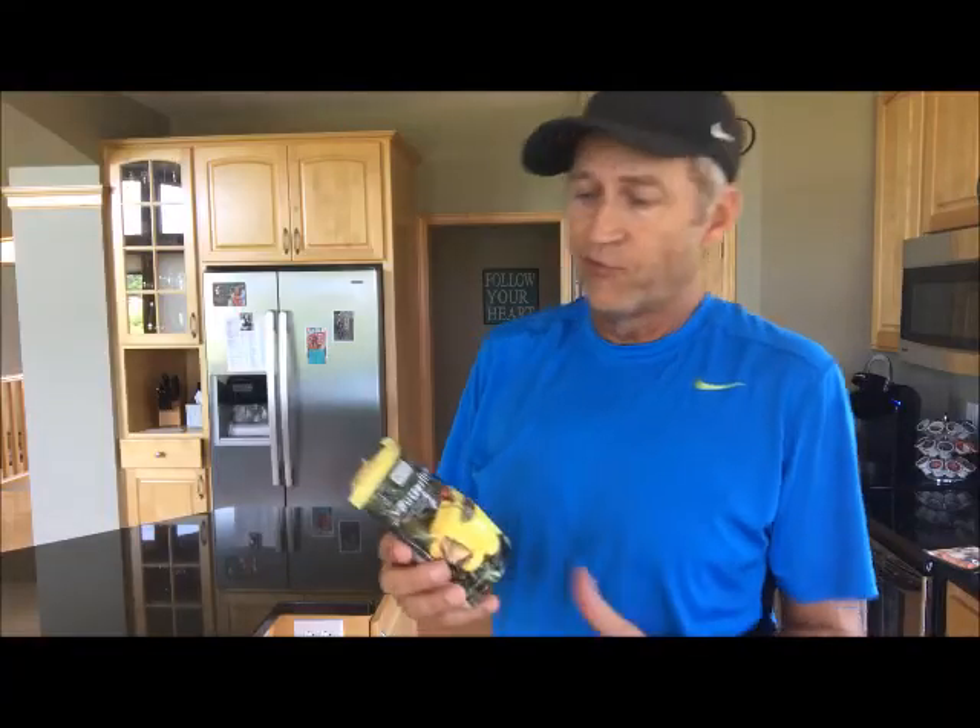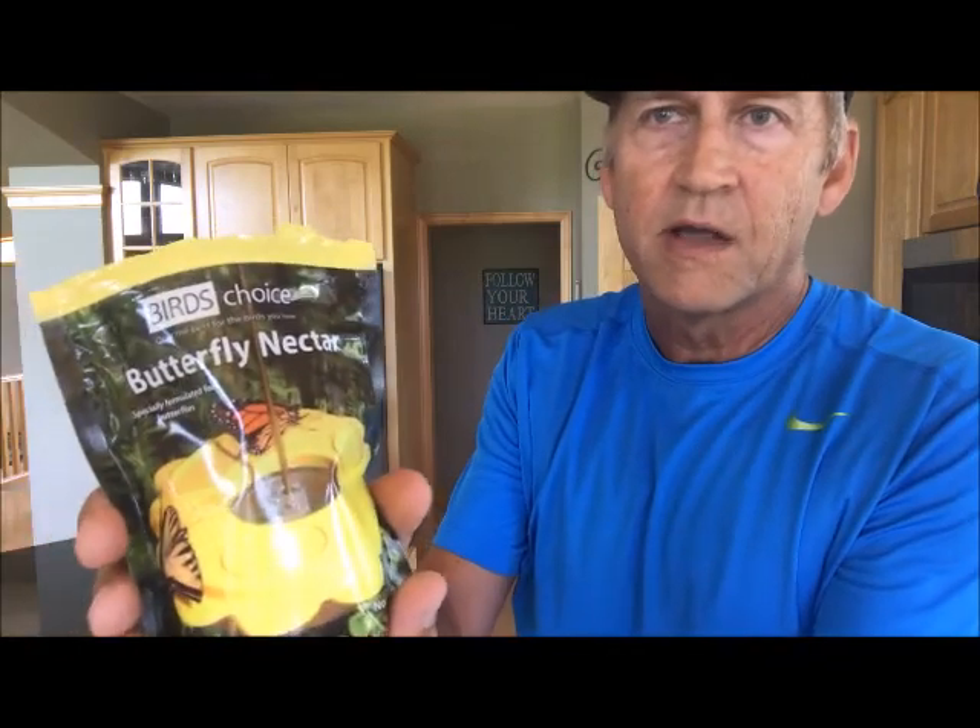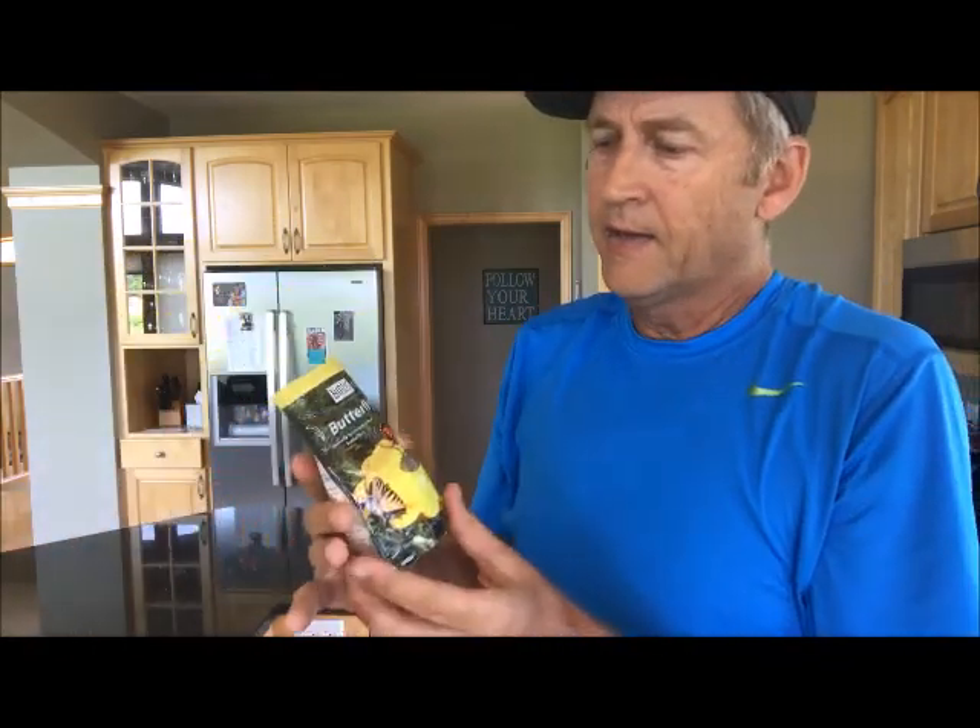I'm going to make some butterfly food. I actually bought this butterfly nectar from Birds Choice, the same place I got the feeder. It's made up of a few different ingredients that are good for butterflies — it's got glucose and fructose, which are sugars, but it also has some calcium, salt, and amino acids, and all those help butterflies get stronger. I'm going to use this. It's a powder form.